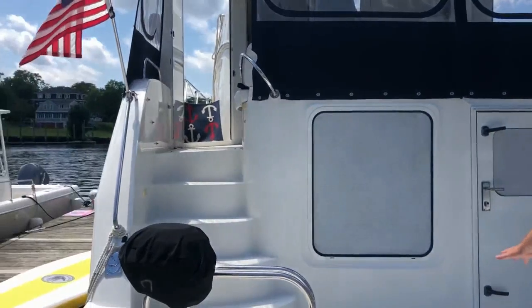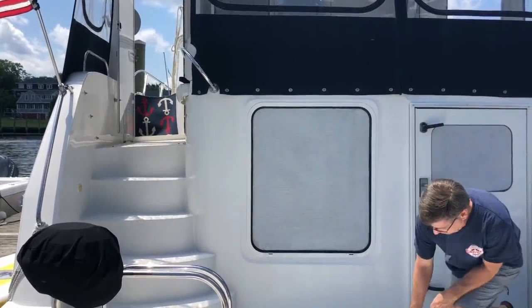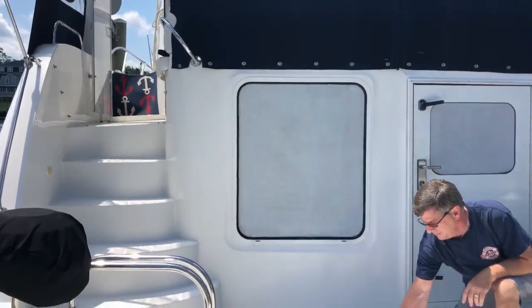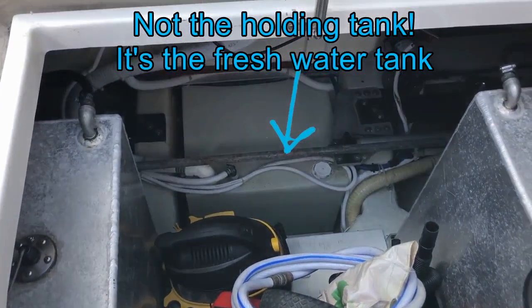When we're out on the hook, we have a 90-gallon water tank — you might be able to see if I open this. That is the holding tank which holds 90 gallons of fresh water.